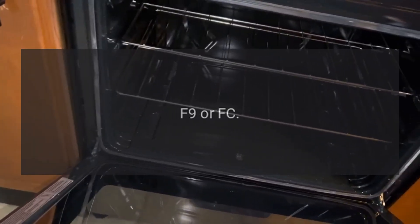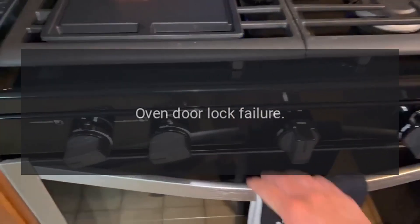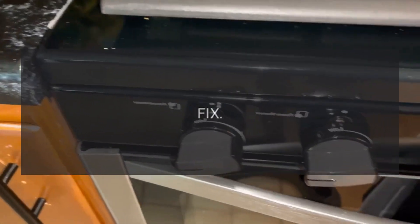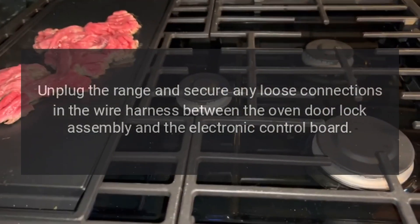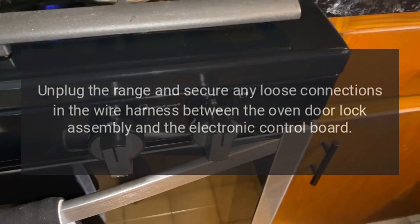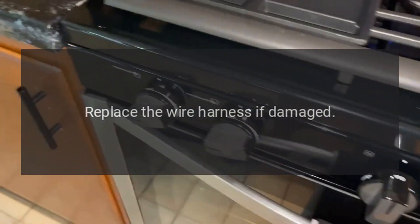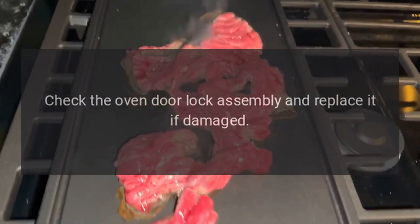Code F9 or FC — Problem: Oven door lock failure. Fix: Unplug the range and secure any loose connections in the wire harness between the oven door lock assembly and the electronic control board. Replace the wire harness if damaged. Check the oven door lock assembly and replace it if damaged.